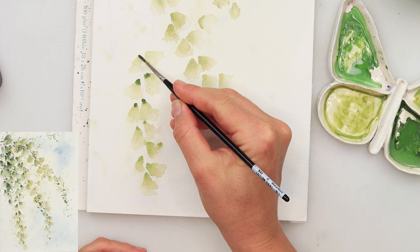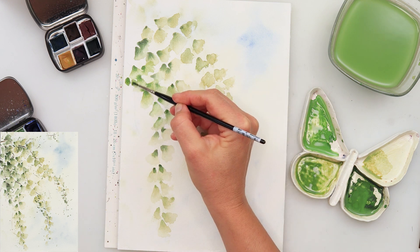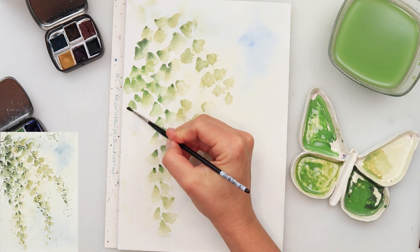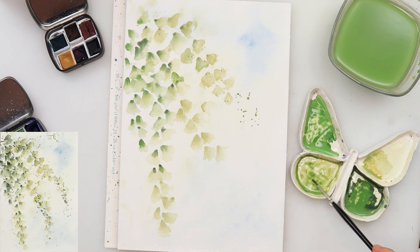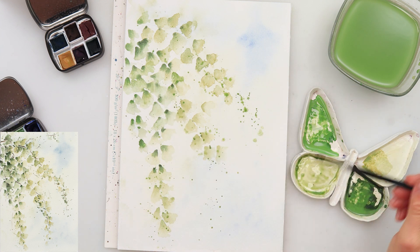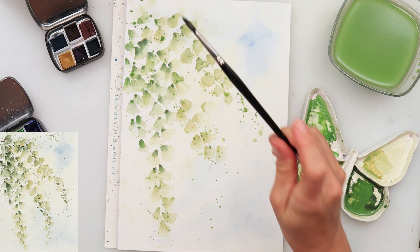For all the branches I did the same thing — first using that sap green, painted in the greenery leaves, or as I said flowers, and then just added the upper part where the stem is. On the top I'm also adding some darker flowers. Then splattering some green, especially in the lower part where there are no flowers on the branches, to make it look like there are some little buds there. Then picking up a little bit more paint with a slightly larger brush to create also larger splatters.